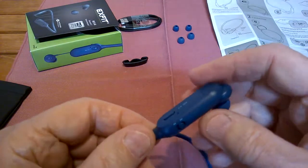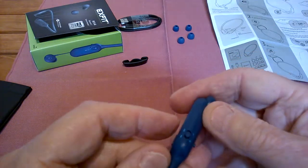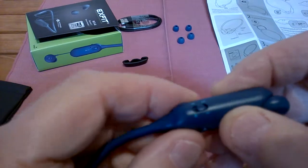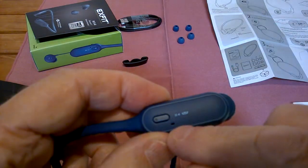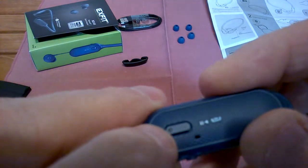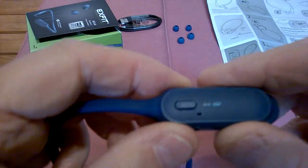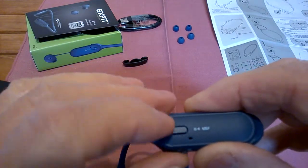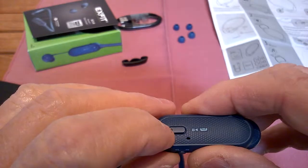All the controls are on this one little unit here. Your volume control and track control — the little jog — is on top, and it's spring-loaded; you just push it the direction you want. For phone calls, the microphone is right here. The LED is actually very small — it's right on the multi-function button. It'll be red when you first start to charge, and as it gets a partial charge it'll get more of a pinkish-blue hue. When it's fully charged it turns solid blue and you're done.